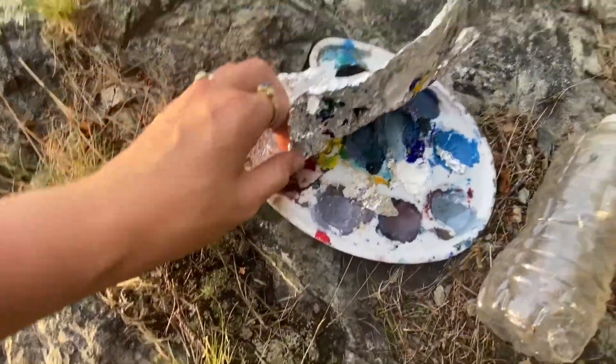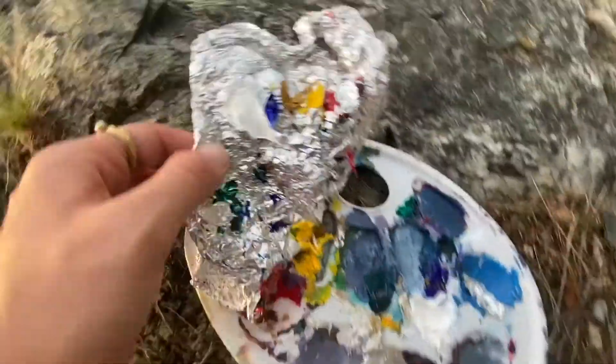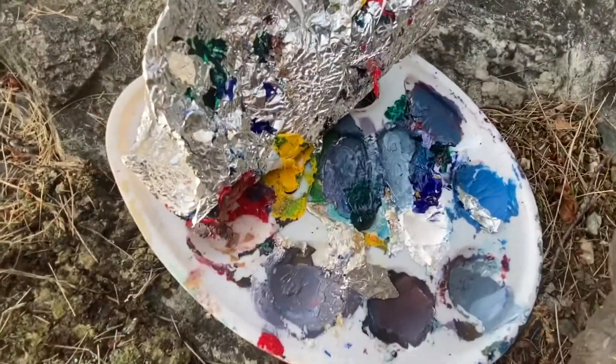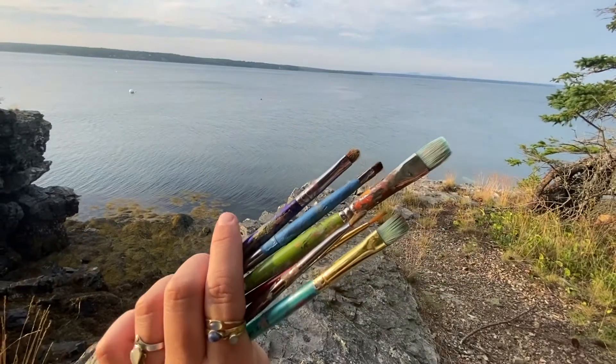I painted the other day and then sealed it in this foil, and it's actually still wet. So it preserves the paint for a little bit longer so you don't waste paint. Got some brushes for painting.